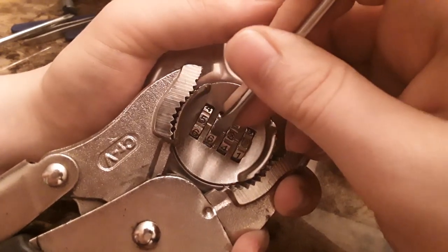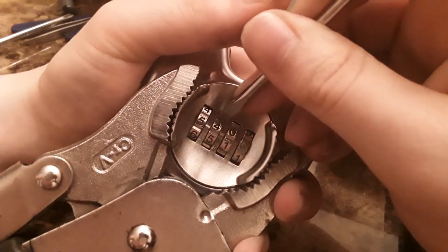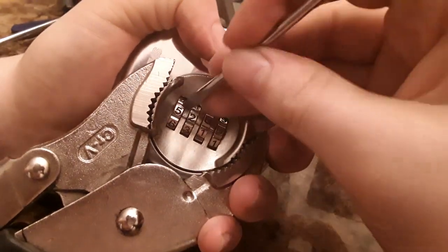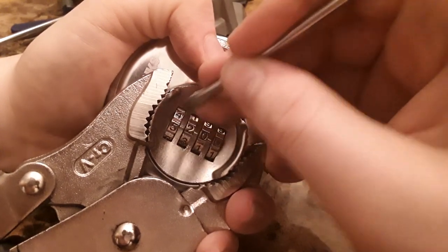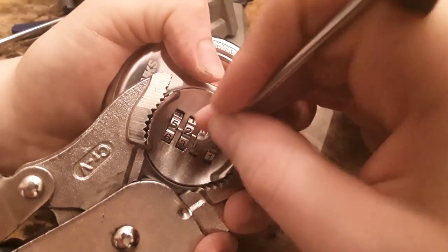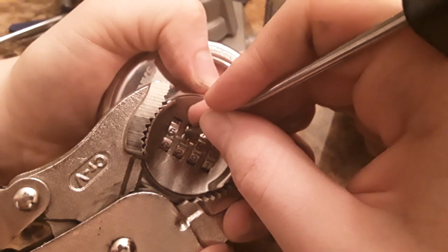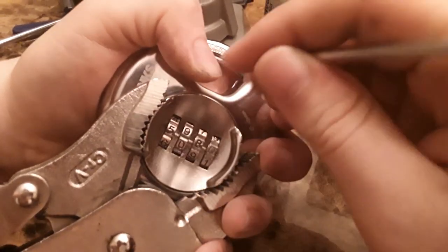It might be five. I don't think it's five. Now this first wheel is usually the hardest, at least on this lock. Actually, no — that might be it. It might be five. Oh yeah, that's probably five. Sometimes you'll get a false positive, but I think that's five.